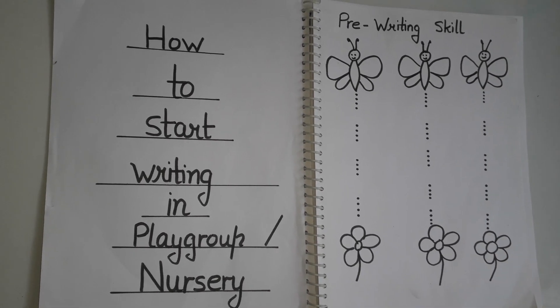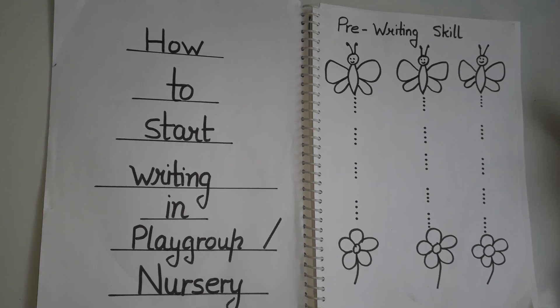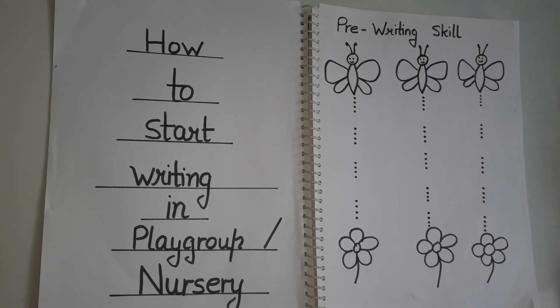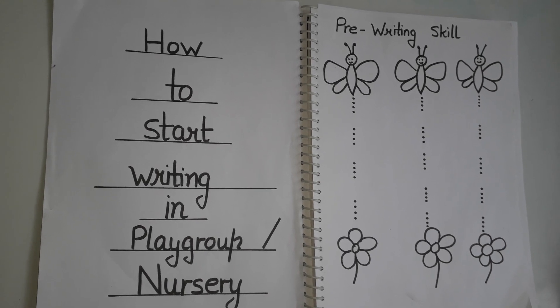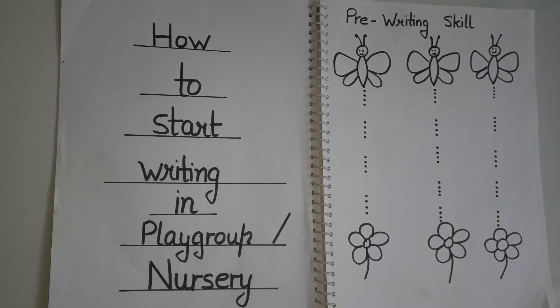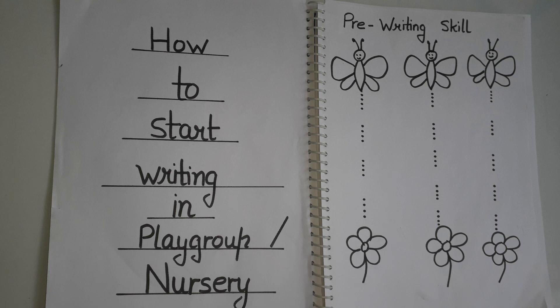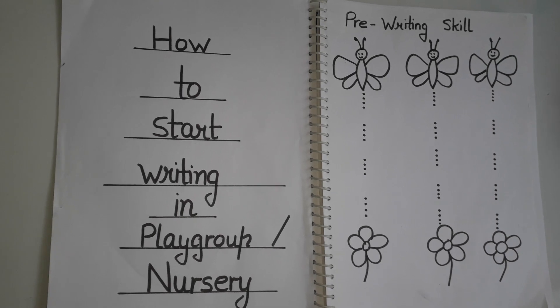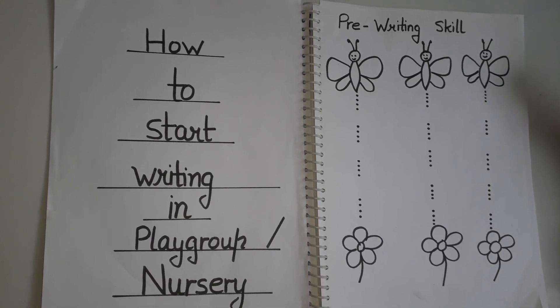As you can see with this worksheet, we can start with sleeping lines, slanting lines, straight lines, and curves — all this type of exercise. We can give these to kids in playgroup and in nursery as well. Both classes require a lot of practice. But if you give them work directly, they will feel a little bored or they won't do it, so you have to make some creative worksheets.